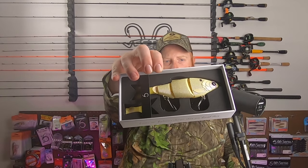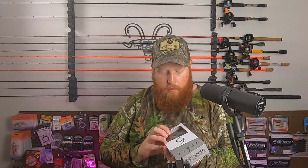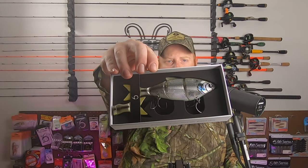There's the Bone Pearl. They all say 'fast sink' right there on the bottom. Next up, we've got the Shad Burst. I think that could be a pretty good baby bass imitation as well.